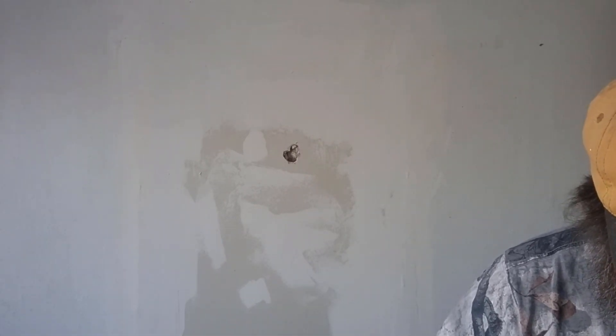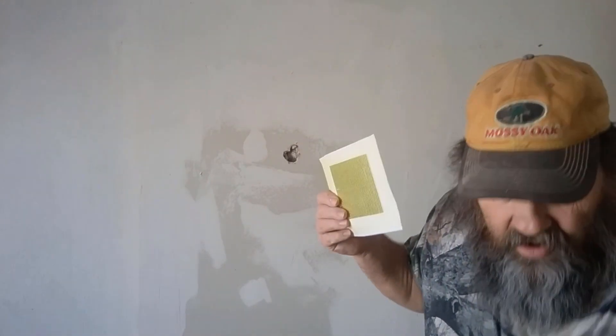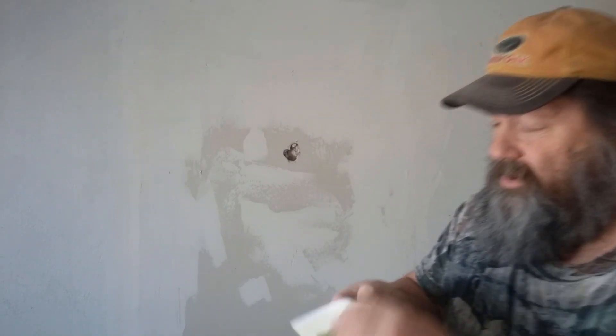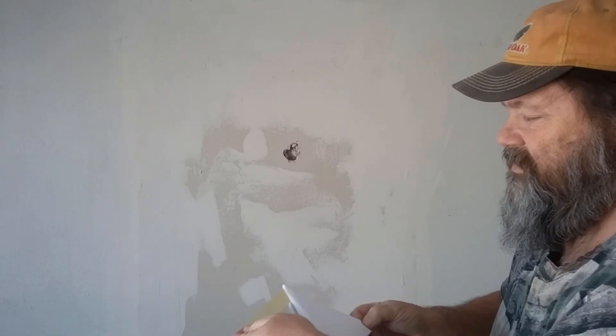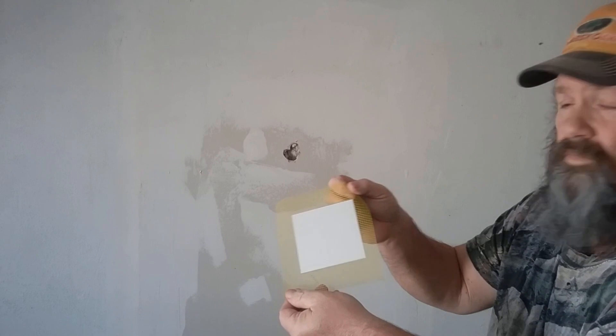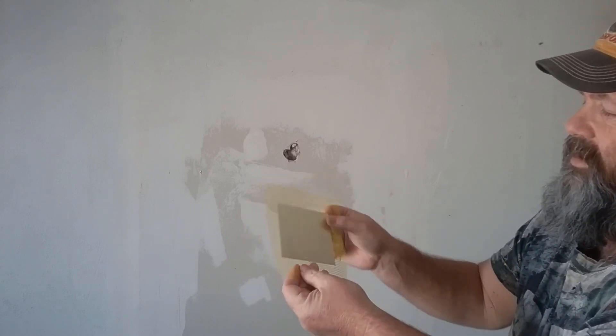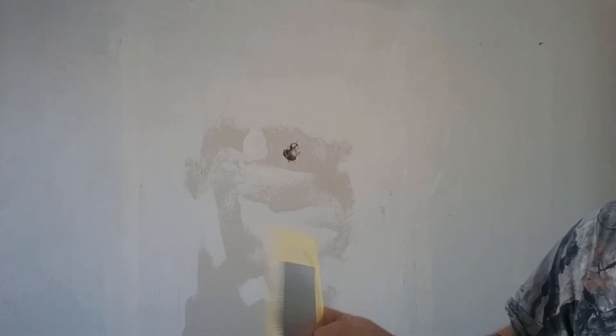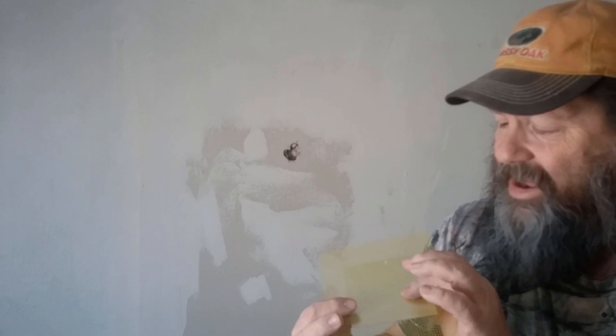As I said earlier, this is for up to a four inch patch. So I'm going to take off the paper backing. There's our little metal — actually fiberglass — patch. According to the instructions, they want you to apply the spackling to the metal side, so in my way of thinking it's this side here.